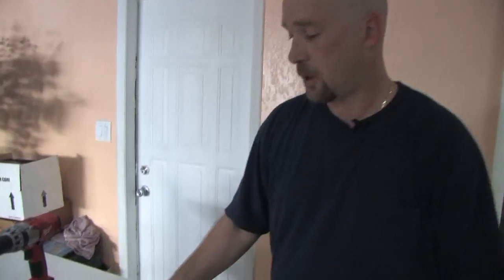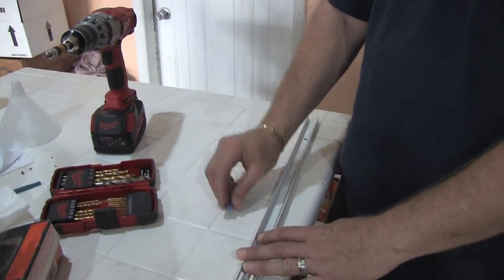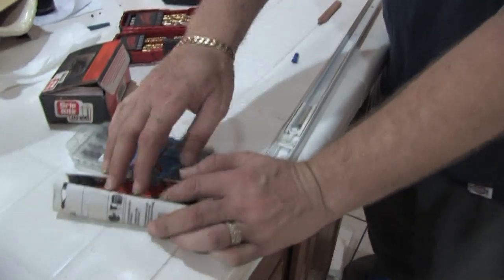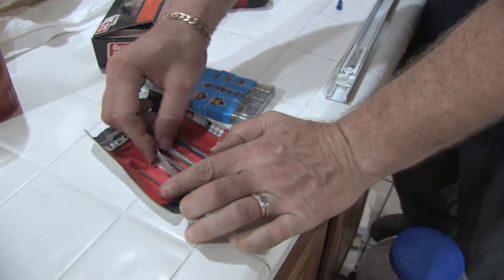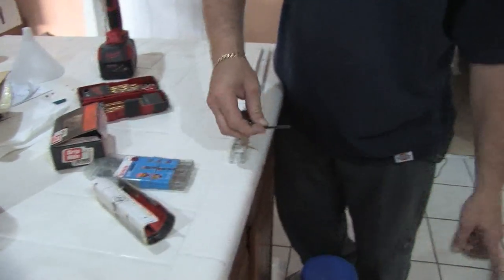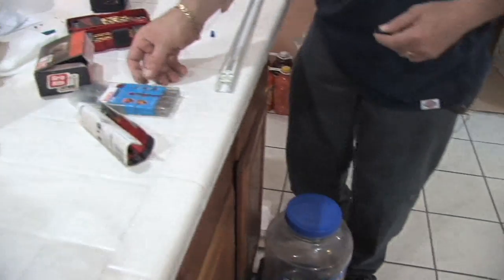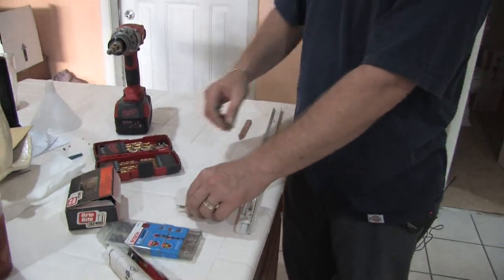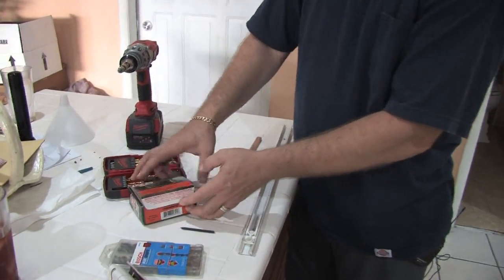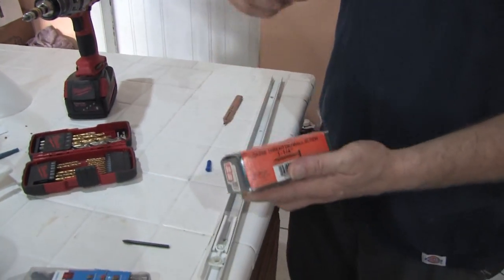These are some of the supplies that we're going to need to install our bifold door. It comes with a track, of course, and an anchor for the floor. You're going to need some tile bits to go through the tile, because in this case we do have tile on the floor. We're going to be putting one hole into the floor to anchor the door at the bottom and secure it well. Some drywall screws to set the track up across the top.